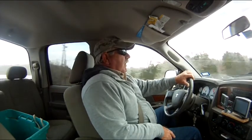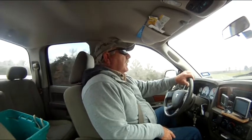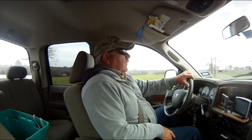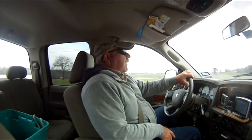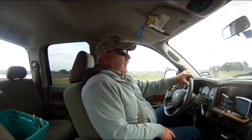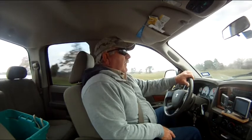Been having some fair luck catching some little thread-fin shad right around the docks and right around the boat ramp. We're going to give it a whirl over here this morning. We've got a tournament coming up on Saturday the 11th at the South Texas Catfish Association, so we're making a bait run.